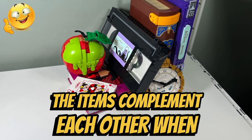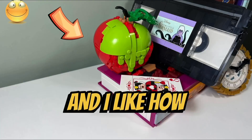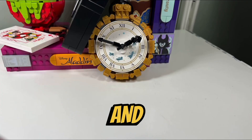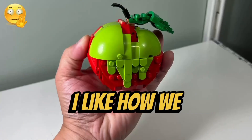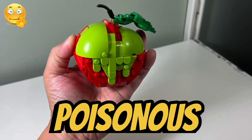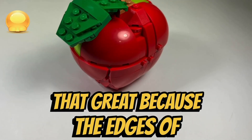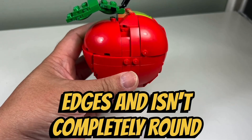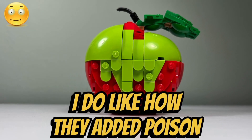I like how all the colors of the items complement each other when connected together for display, and I like how the poisonous apple, book, VHS tape, cases, and clock are all arranged and fit together. I like how we get a life-size poisonous apple; however, the design isn't that great because the edges of the apple don't line up completely, so it has some hard edges and isn't completely round.